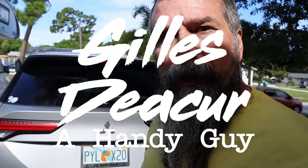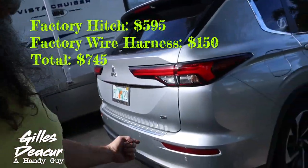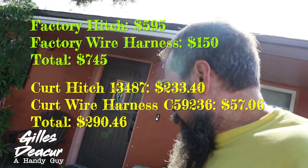Welcome back everybody. We bought a 2022 Mitsubishi Outlander and today I'm going to install a hitch and wire it up. I'm going to divide this series into two parts — first is actually installing the hitch, that's going to be the easy part, and the second part is going to be wiring up the hitch. The factory wanted $600 for the hitch; I managed to buy it for $200 and change.